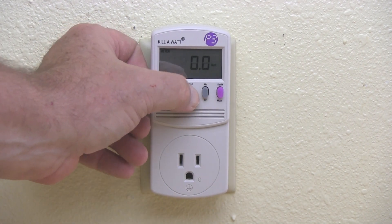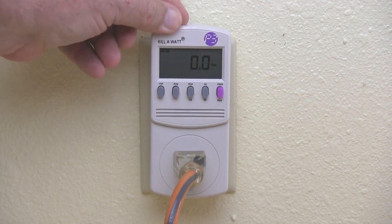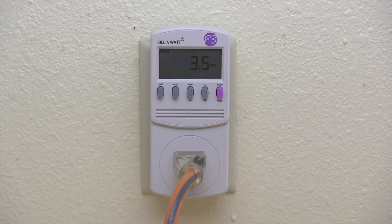So let's plug in the extension cord. With the kilowatt meter set for wattage, we're looking for 500 watts, because that's what my refrigerator uses. And there it is.